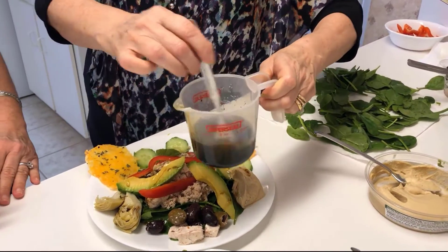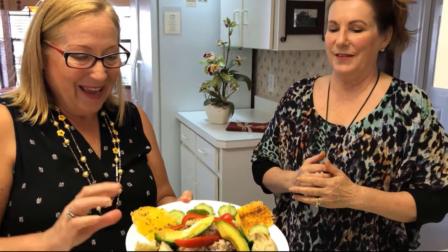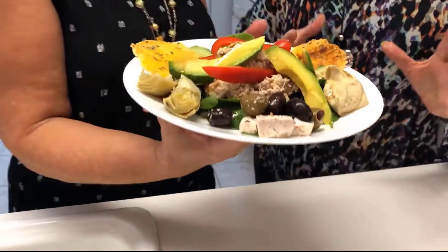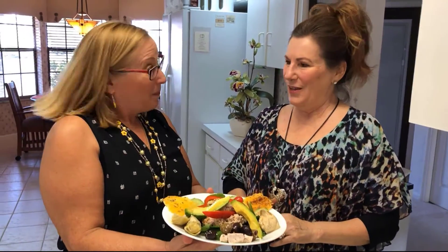But it's got that Mediterranean flavor with the balsamic and the olive oil. So we're ready to try. This is our Mediterranean tuna salad prepared by Gail today, and it's the first time we're eating this, so it's going to be good. Thank you very much, and bon appétit!